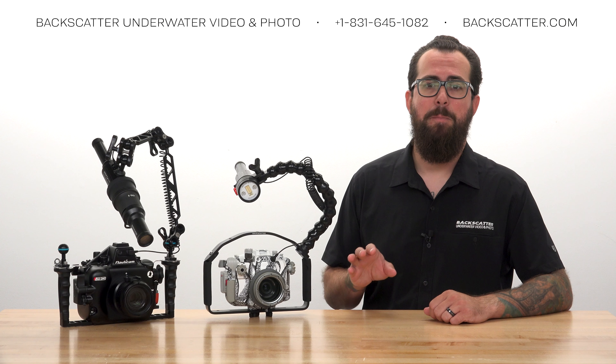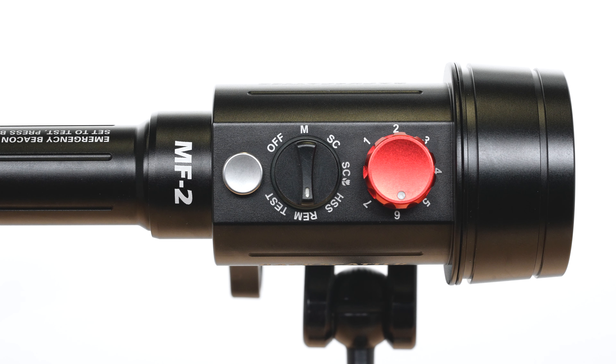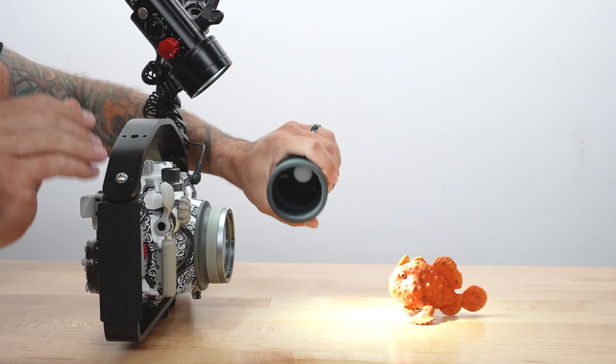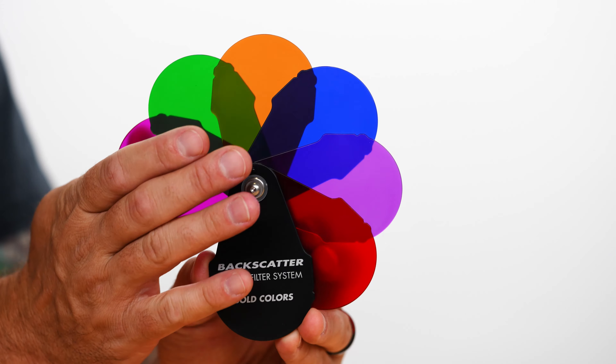Then I'll explain all the modes, from automatic TTL flash power to manual flash power, high-speed sync and remote off-camera lighting, plus the helpful uses of test mode. Finally, I'll cap it all off with all the different accessories and how to use them underwater.